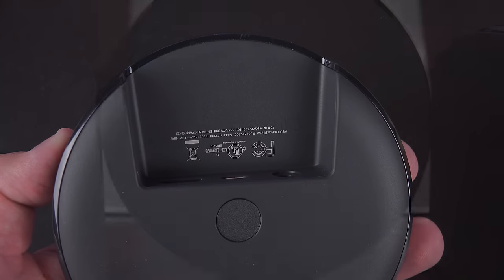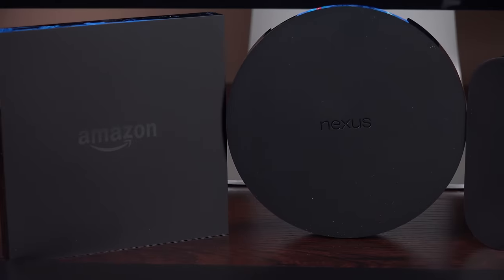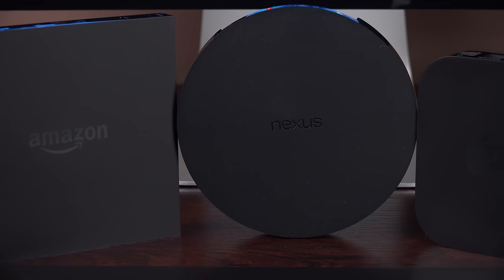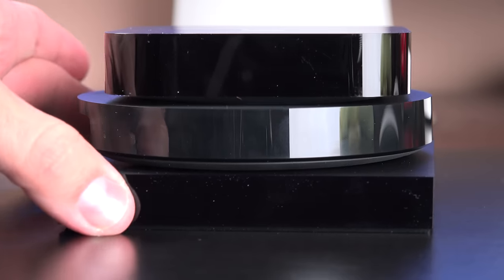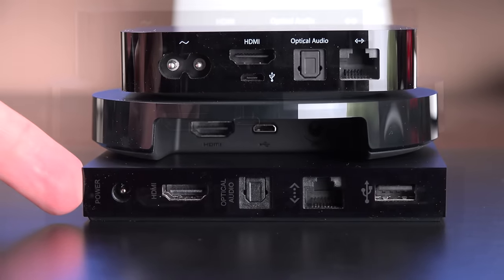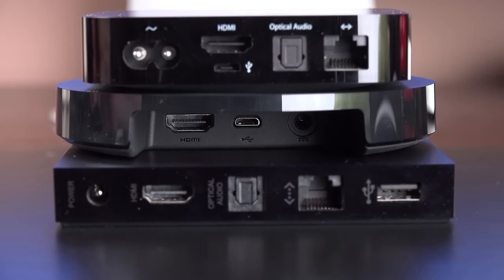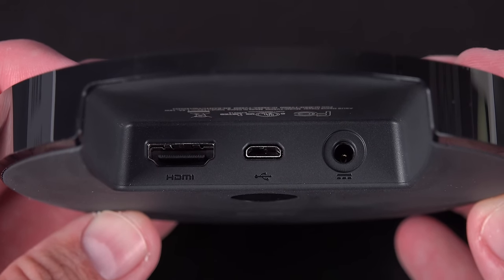The player resembles a lot of other set-top boxes and is similar in size, although the round shape is certainly distinctive. All players have a matte finish on the top with their respective branding, along with a glossy black edge. The player has recessed ports, which does a nice job managing cables plugged into it so they line up neatly behind the player when it's connected. In terms of ports, we have our power supply, micro-USB port, and HDMI.